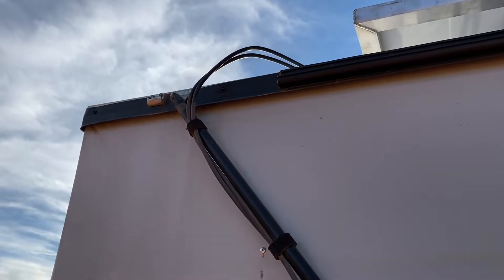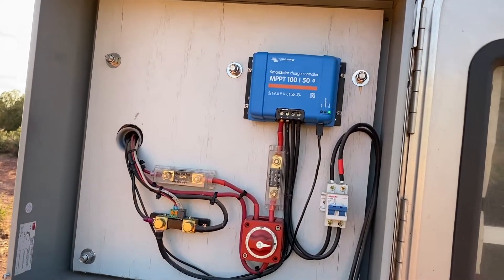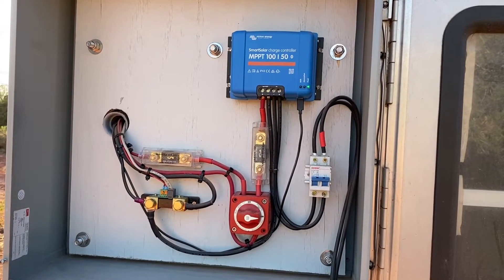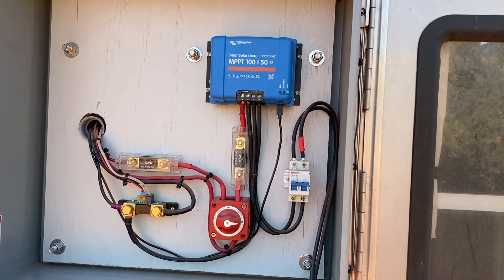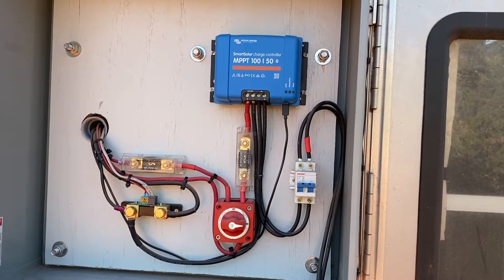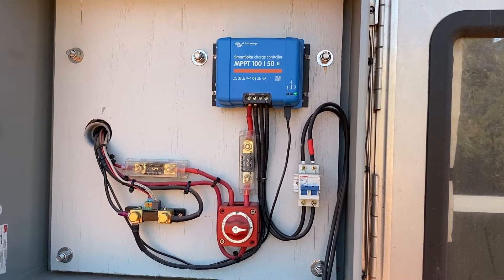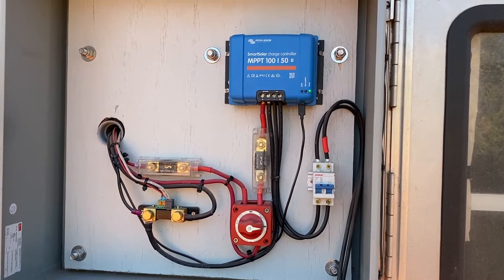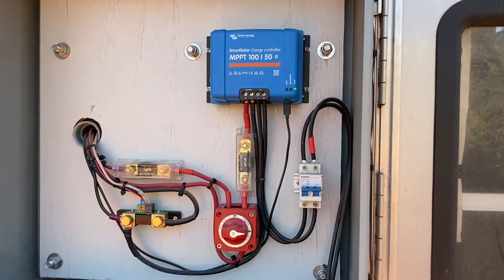The solar panels are wired in series. The wires come down and they go into this electrical box here that I mount on the back. The solar equipment was on the inside previously when it came with the camper, but I wanted to modify it so if I wanted to put more batteries in I could. So I took the charge controller and equipment out of the inside and put it on the outside here in this box — if I ever want to upgrade the batteries and double my capacity, I can do that without having to rework everything and redo all the wiring.